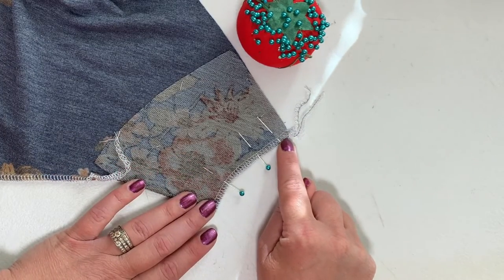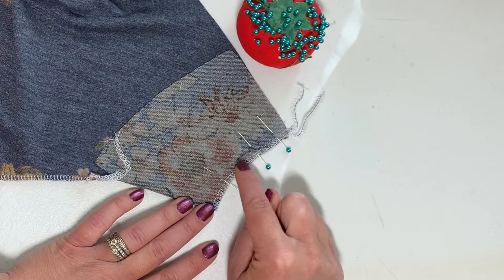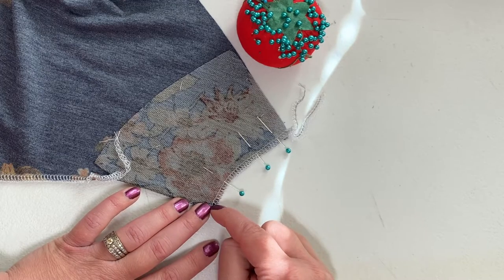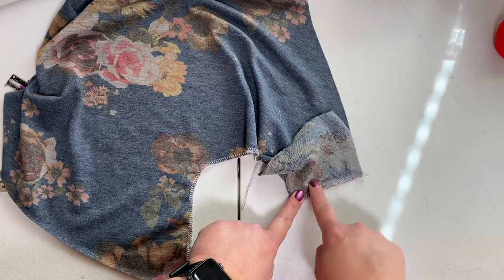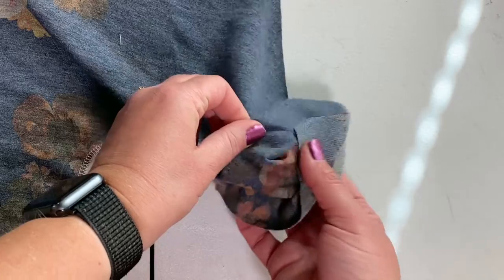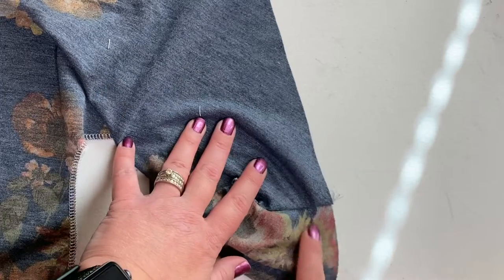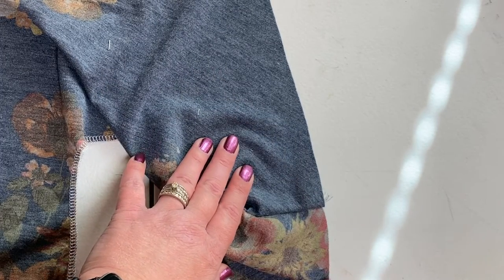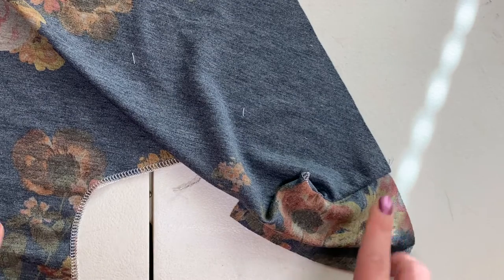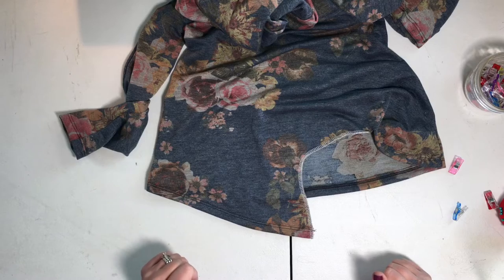With a quarter inch seam allowance, sew from the outside edge of your bodice along the curve, leaving a three-quarter inch opening right here — this is where your knot will come through later. Now that you have that stitched in place along this curve with the opening, it has extended the side of your bodice so it will line up with the back bodice piece. Go ahead and finish sewing your shirt until we get to the hemming step.